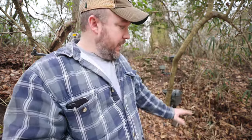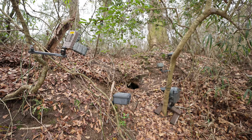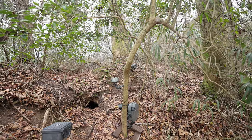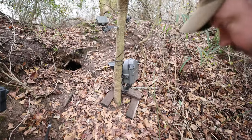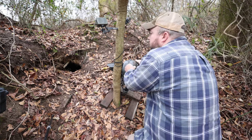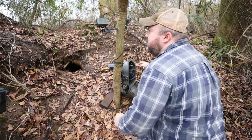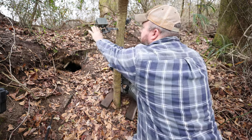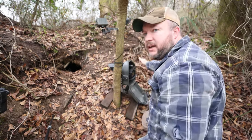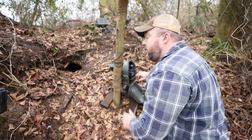We're going to test and see if anything's working. The camera is working, but as I mentioned, the flashes and the flash transmitters are dead.